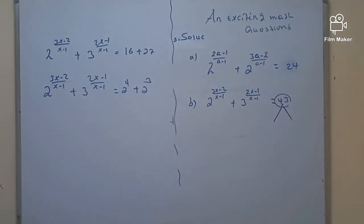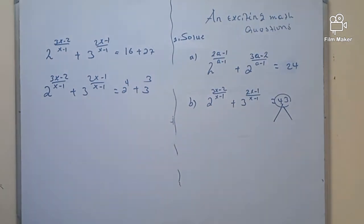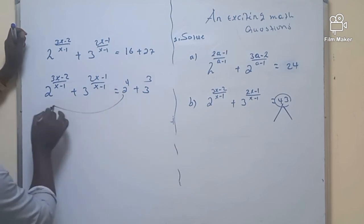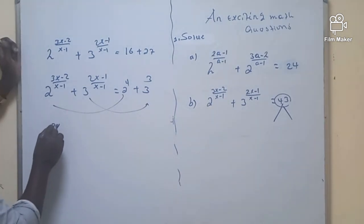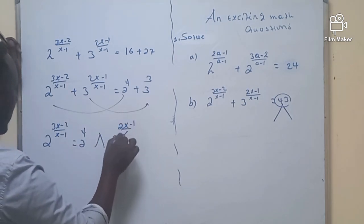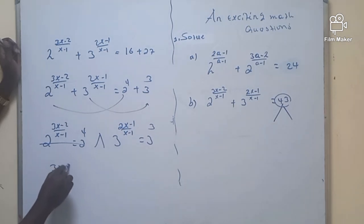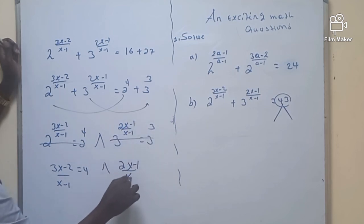Here it is obvious. So now, 2 raised to (3x-2)/(x-1) plus 3 raised to (2x-1)/(x-1) equals 2 raised to 4 plus 3 raised to 3. It is very simple to equate this. There is no need to compare which corresponds to which, because the expressions having the same base are equated together. So 2 raised to (3x-2)/(x-1) equals 2 raised to 4, and 3 raised to (2x-1)/(x-1) equals 3 raised to 3. Since they have the same base, (3x-2)/(x-1) = 4 and (2x-1)/(x-1) = 3.